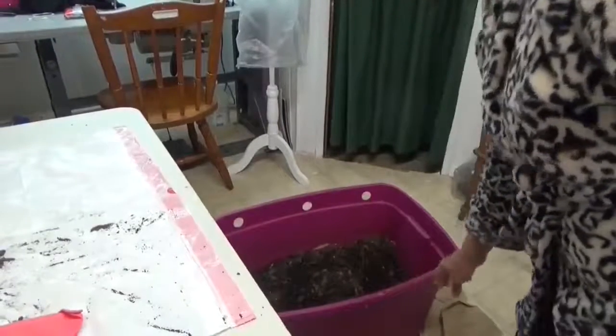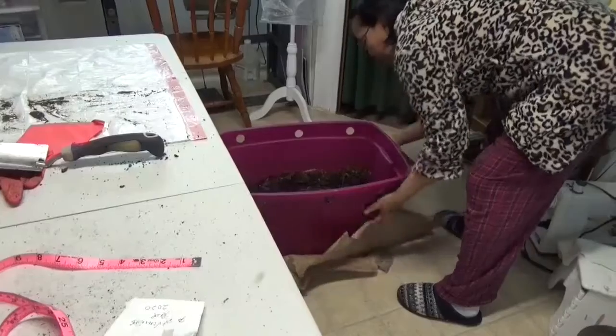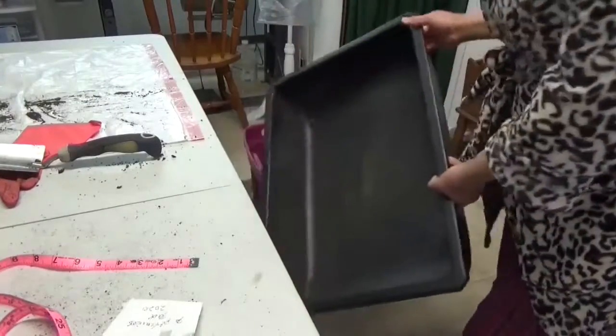Hello everybody, in this episode we're going to talk about my compost harvesting. As you can see, here is my finished product compost, and we're going to harvest it.